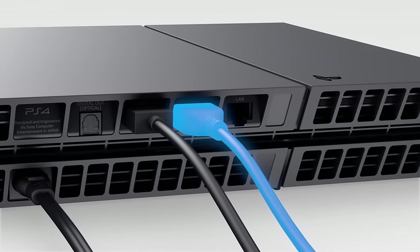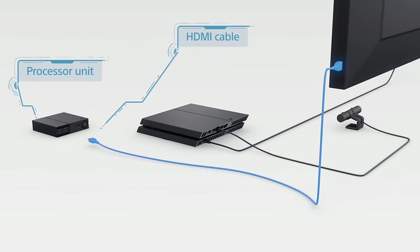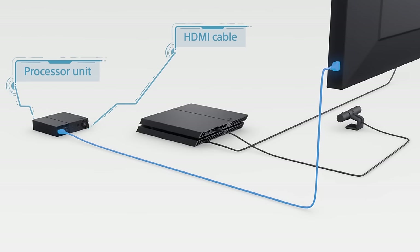First step: disconnect the HDMI cable from the back of your PlayStation 4 and plug it into the back of the processor unit, leaving the other end plugged into the TV.